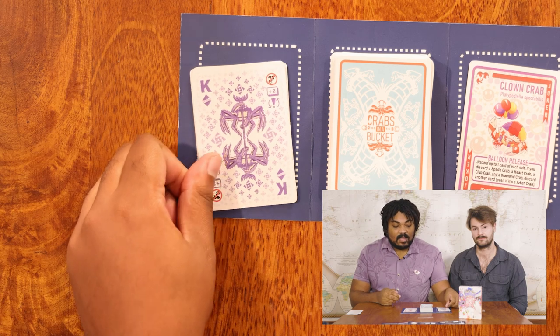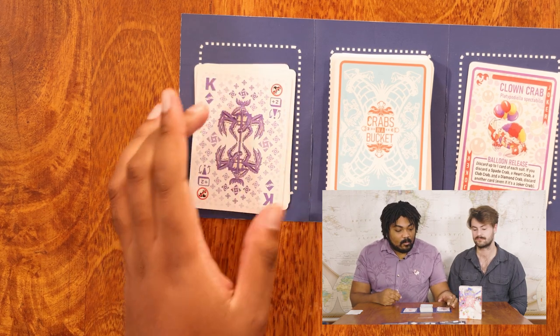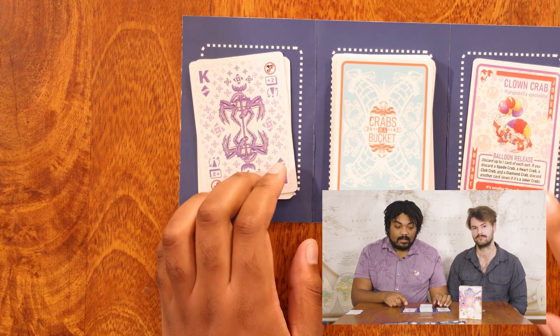In Crabs in a Bucket, Jacks, Queens, and Kings all have special N-turn abilities. One of them is the Joker Ban. Whenever one of these cards — Jacks, Queens, or Kings — are face up on the discard pile, no Joker crabs can be played.